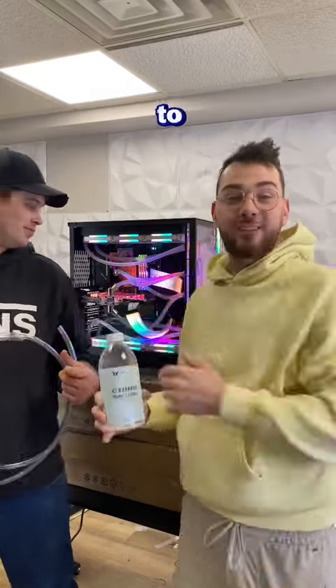Today we're going to show you how to drain your custom looped PC. It's super easy to do and only took us about 20 minutes.